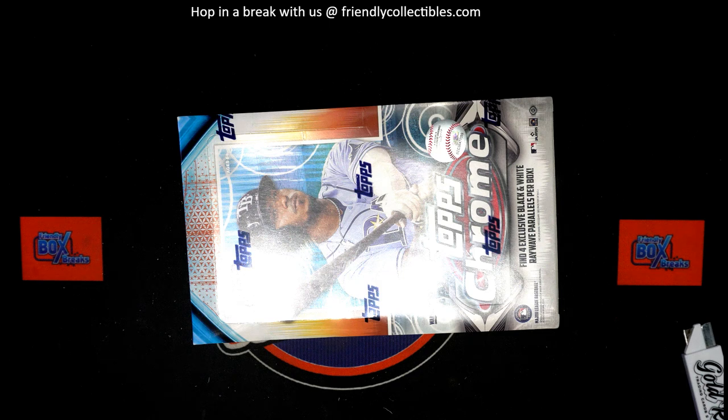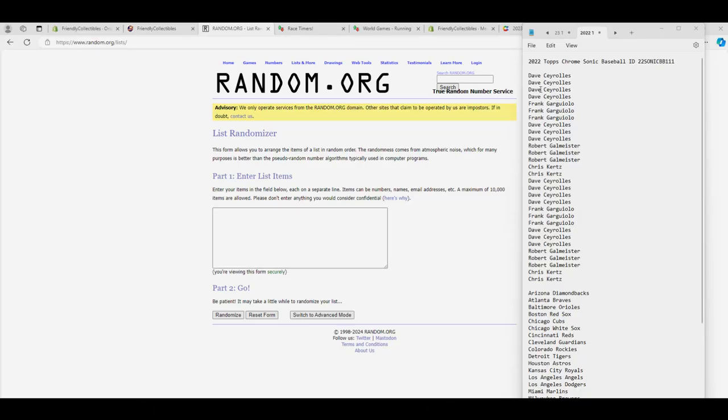Let's roll it. 2022 Topps Chrome Sonic Baseball, this is number 111. Thanks everybody for joining, here we go. Alright guys, we got Dave C down to Chris K. Let's copy and paste. Good luck everybody, thanks for joining.